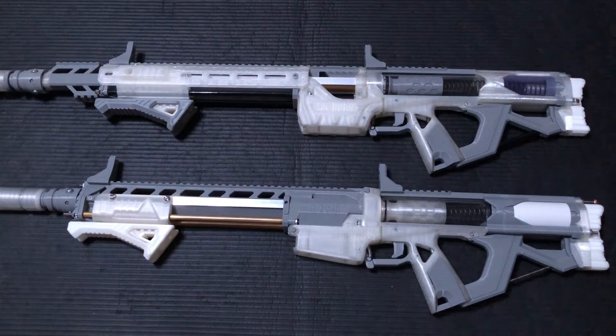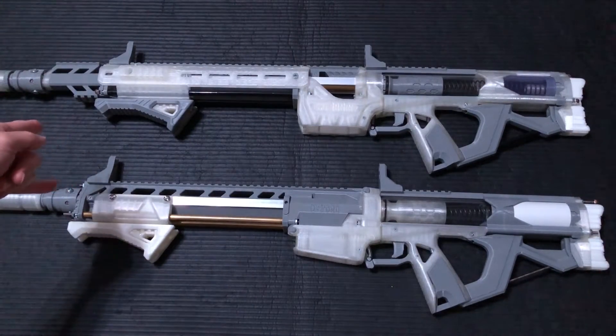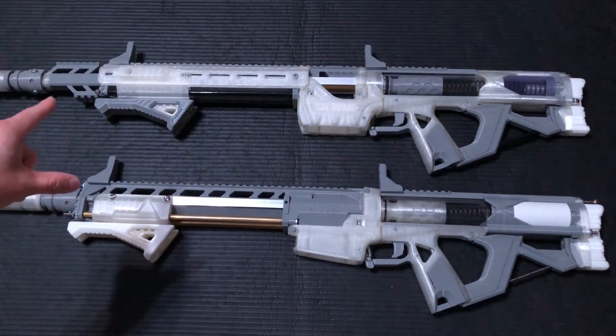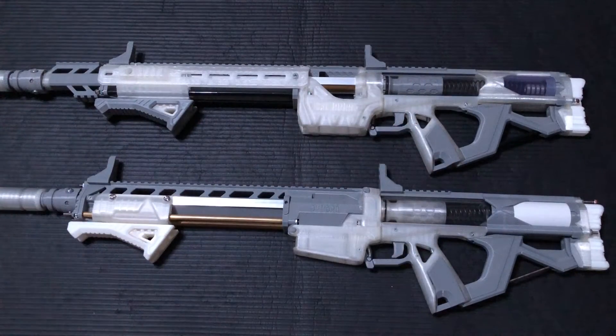Let's go over some of the changes we've had here. These look very similar, but that's just because of the filament that was used. The internal setups are actually fairly different, but the only thing they share in common right now is that they're both using the K26 springs.